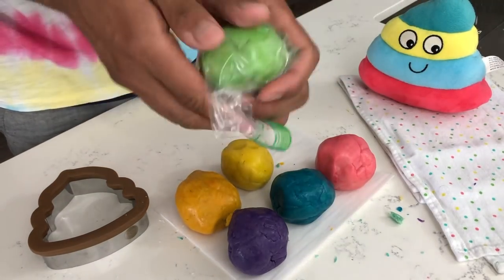Once your dough is colored in whatever colors you'd like, it is time to wrap them. I am one of those people that struggles with plastic wrap on a daily basis — it sticks to everything. So I just went ahead and used ziploc bags and wrapped them tightly.